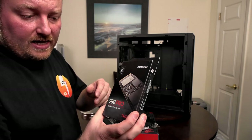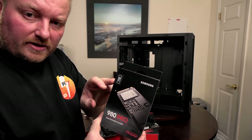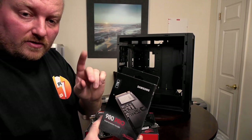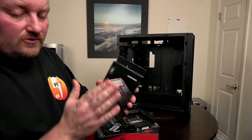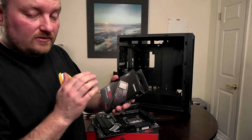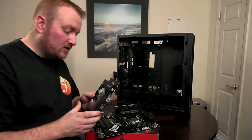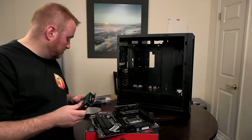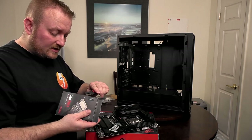For storage, we have three 980 Pros — two at one terabyte each and one that is two terabytes. Two of the one-terabyte ones are brand new. The two-terabyte is a used one he bought that he wants me to install, so I have to do a lot of testing on it to make sure it's good. We'll still do testing on the new ones too.